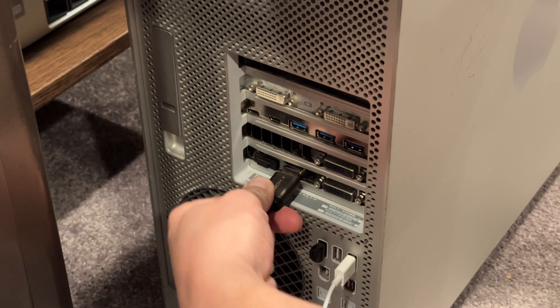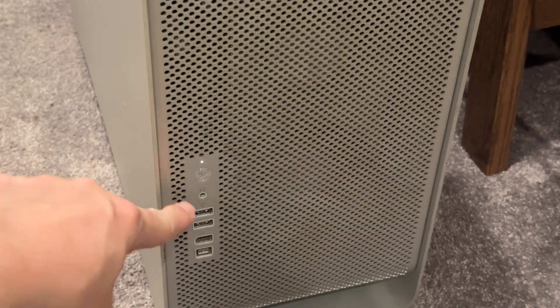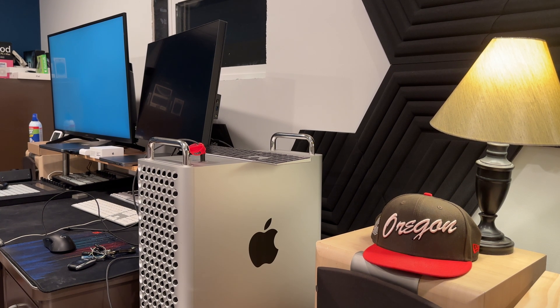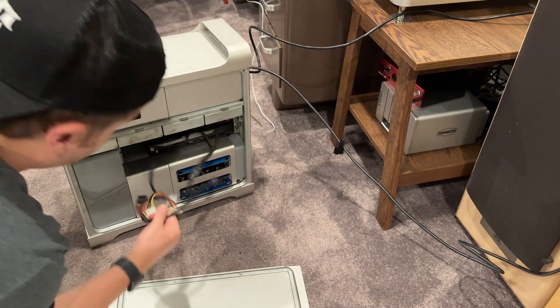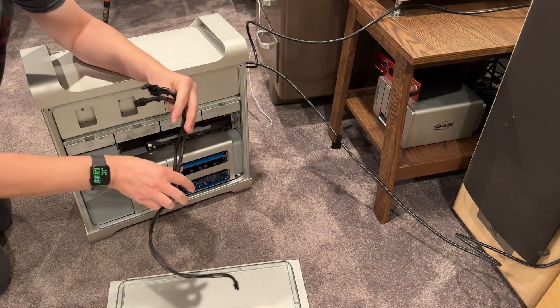The first thing I did was plug everything in, and it immediately powered on, which I did not expect. Of course, it did not boot successfully — but we'll get to that in a second. The GPU's power cables were disconnected. Fortunately, I had stuffed the relevant power cables in the case, so it wasn't a big deal.